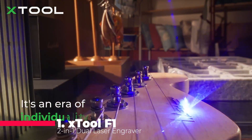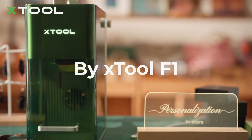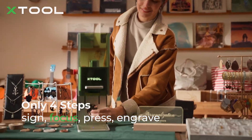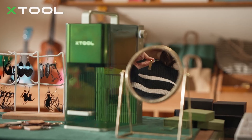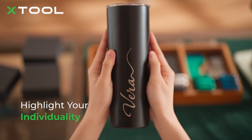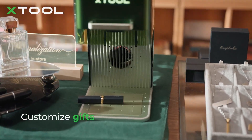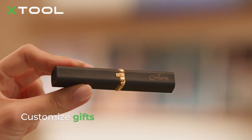The X-Tool F1 is the fastest and most precise engraver on this list. Its 4,000 millimeters per second speed and ultra-galvo system make it perfect for batch processing jewelry, metal business cards, or dog tags with stunning HD detail. It includes both a 2-watt infrared laser for metals and a 10-watt diode laser for wood, acrylic, and more, handling 300-plus materials with ease. This portable engraver is fully enclosed, filtering out smoke and odor, and it weighs only 4.6 kilograms, making it ideal for events, pop-up shops, and mobile creators.